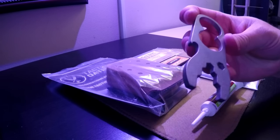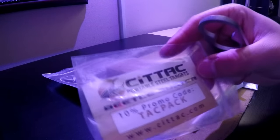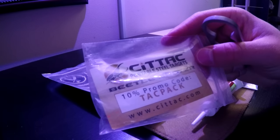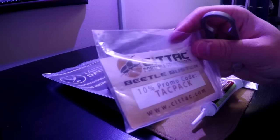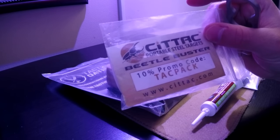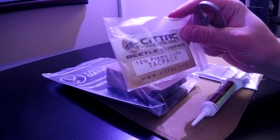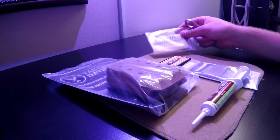I'm going to hold on to it just because of the bottle opener — I always find myself without a bottle opener. That's made by CETEC, though I'm not sure how they pronounce that. Also, if you see on there, there's a 10% promo code on their site if you use promo code TACPACK — T-A-C-P-A-C-K.